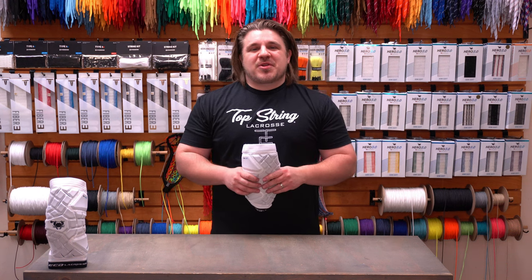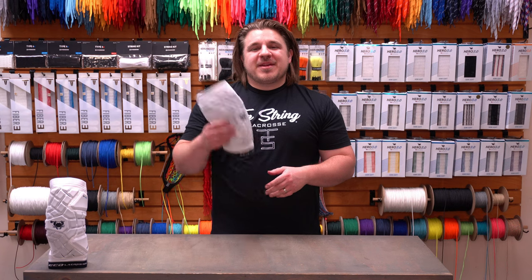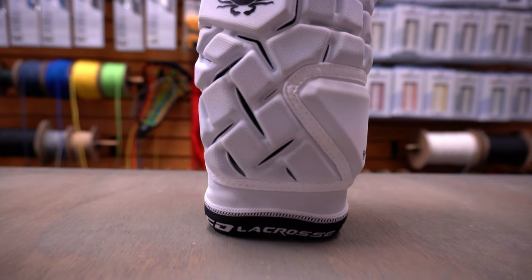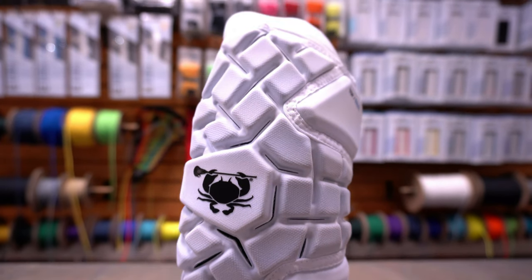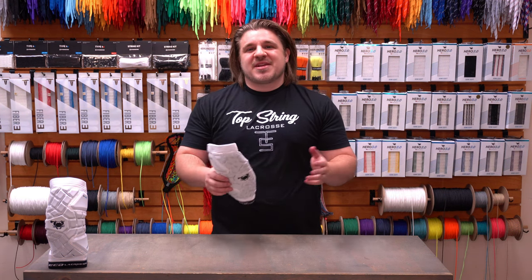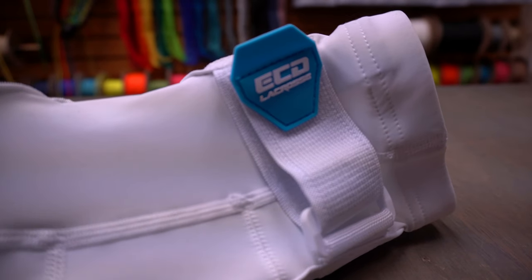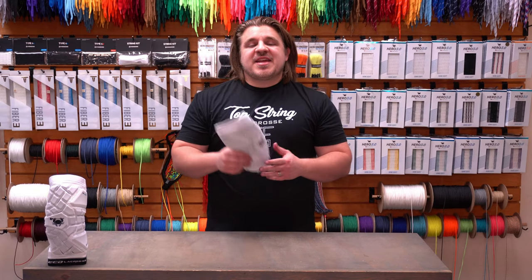Hey guys, it is Anthony from Top String Lacrosse. We're back to review and break down the all-new ECD Lacrosse Echo arm pad. This is actually going to be ECD's third fall release for 2022, and it's definitely an exciting one as it is ECD's very first venture into any type of protection piece for lacrosse.